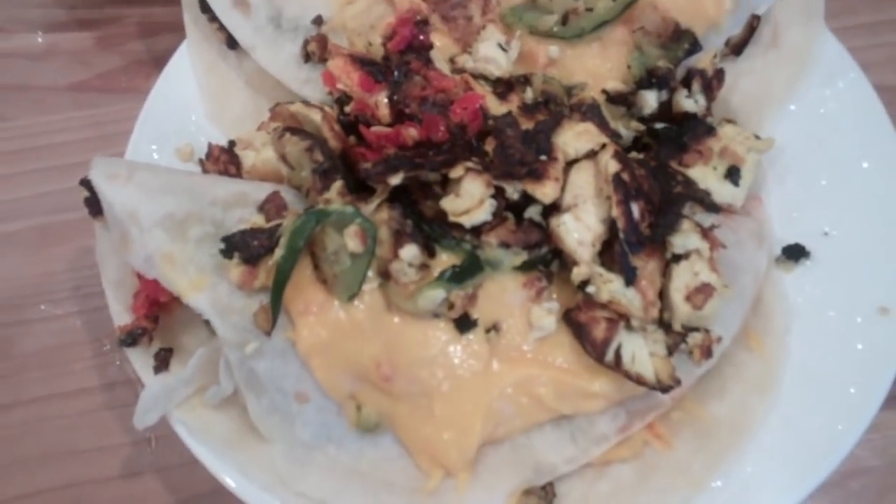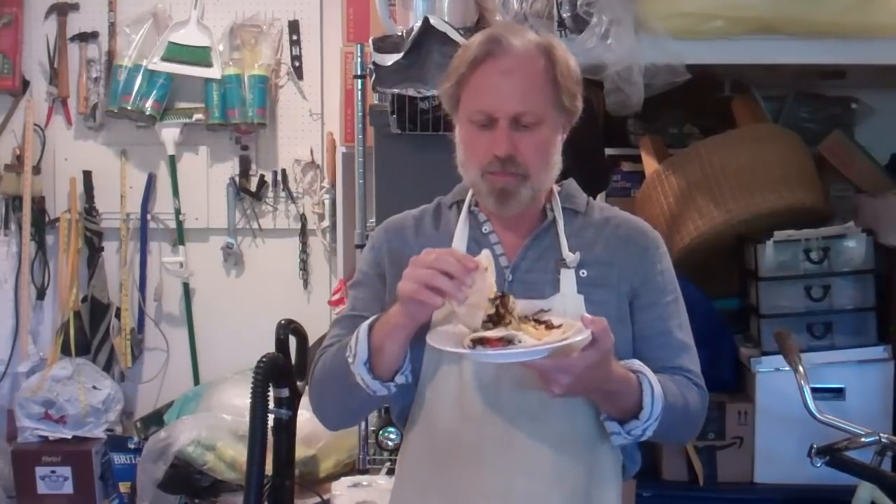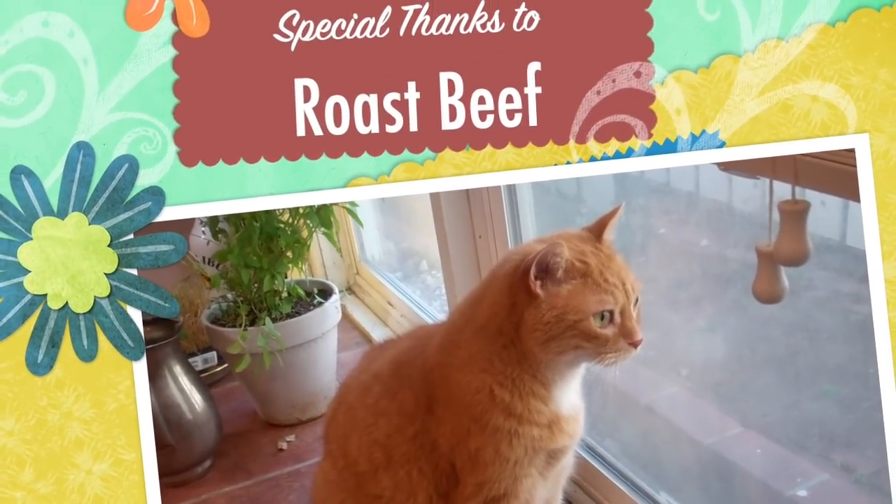Maybe you can serve this to your father in bed. Thanks for joining me here on Henry's Kitchen. I want to say thanks to the folks on Patreon for allowing these videos to continue — drop me a line and let me know what recipe you'd like to see next month.